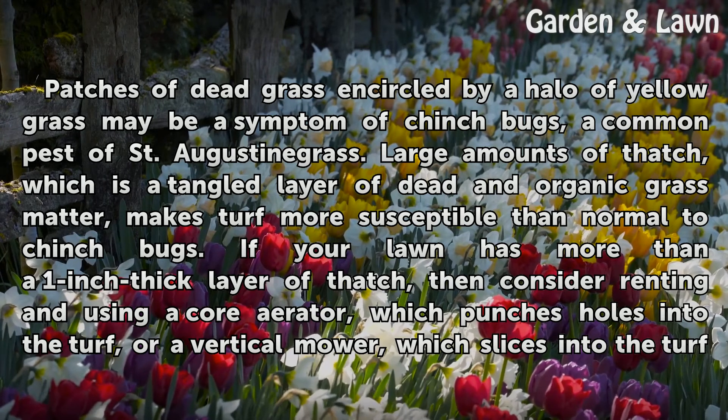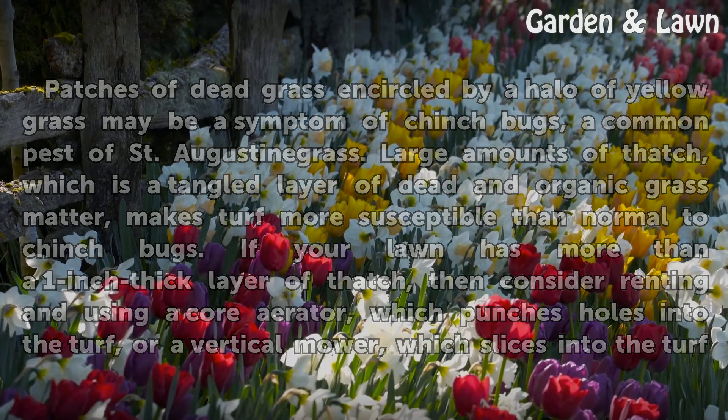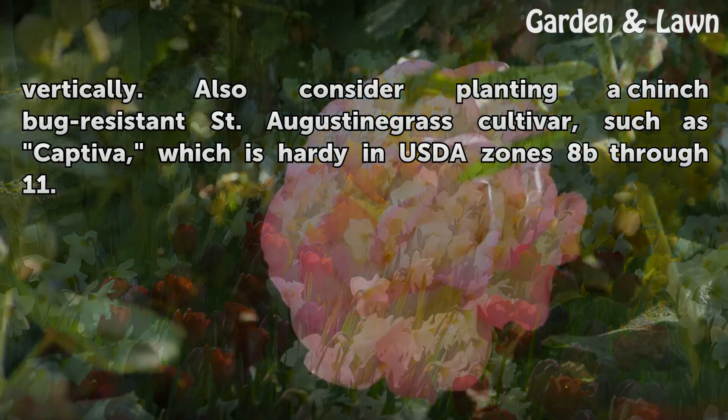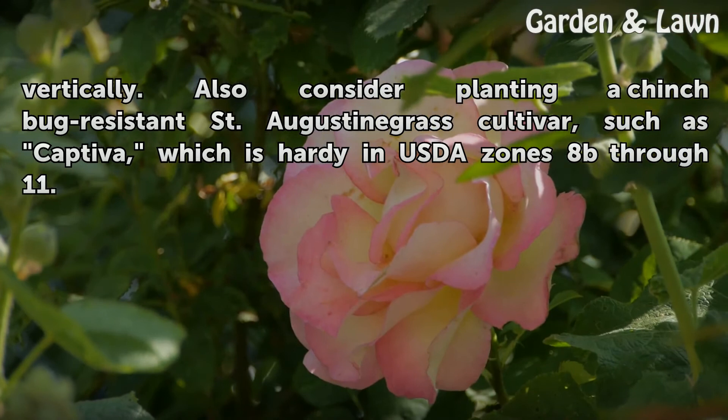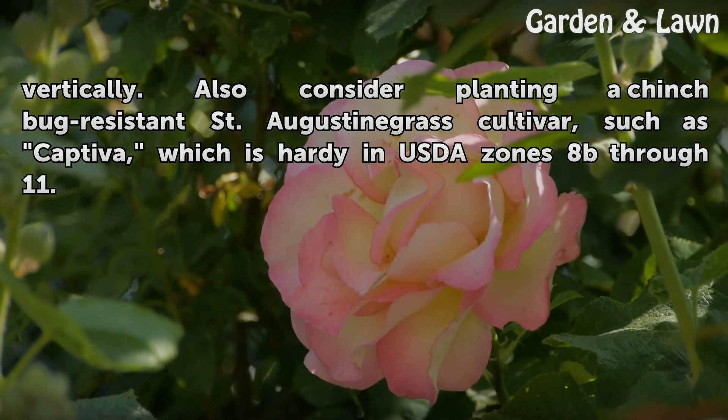If your lawn has more than a 1-inch thick layer of thatch, consider dethatching using a core aerator, which punches holes into the turf, or a vertical mower, which slices into the turf vertically. Also consider planting a chinch bug-resistant St. Augustine grass cultivar, such as Captiva, which is hardy in USDA zones 8B through 11.